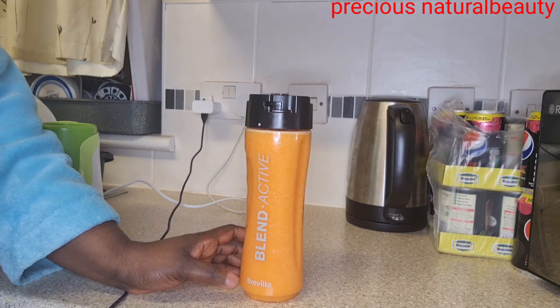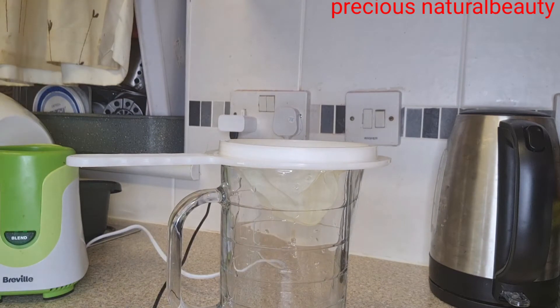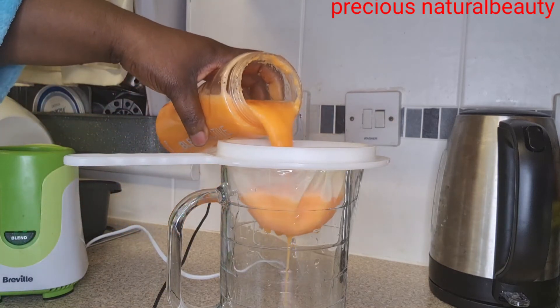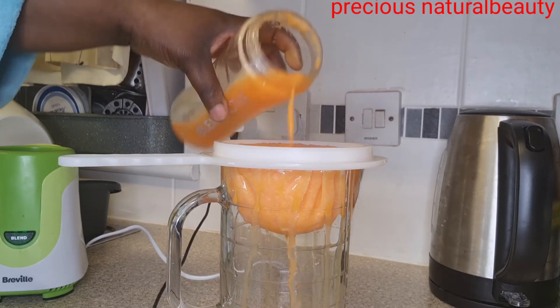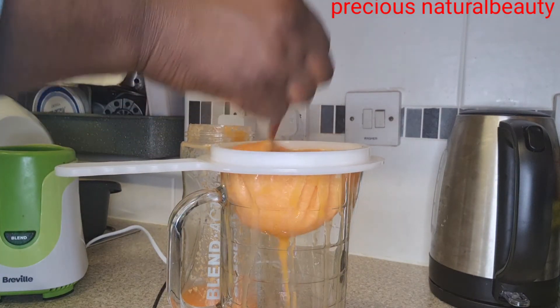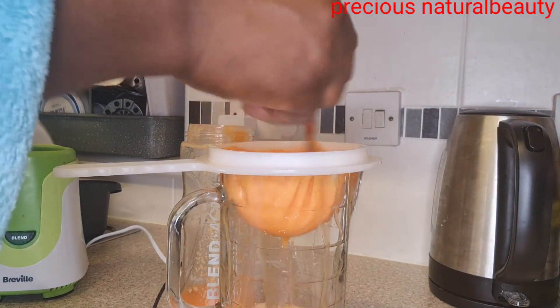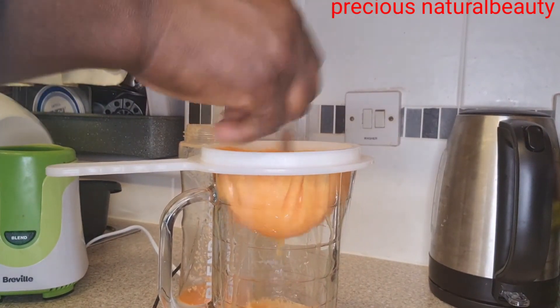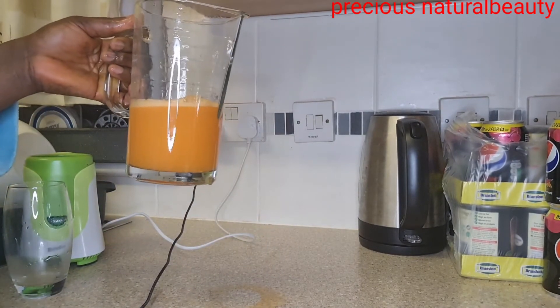This is what I'll be using to strain it — it depends on what you have available. This is what I'm using. And this is what it looks like when I finish straining it.